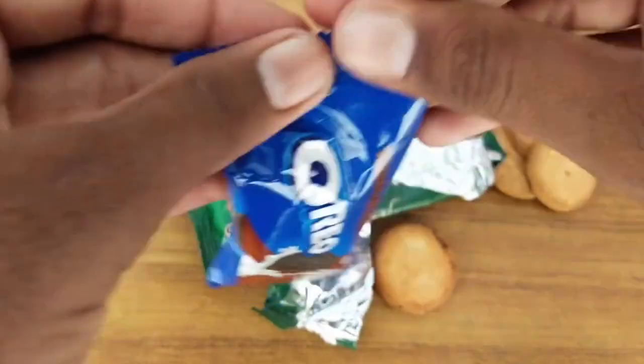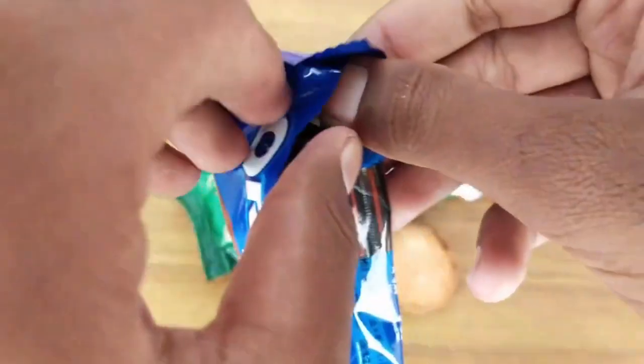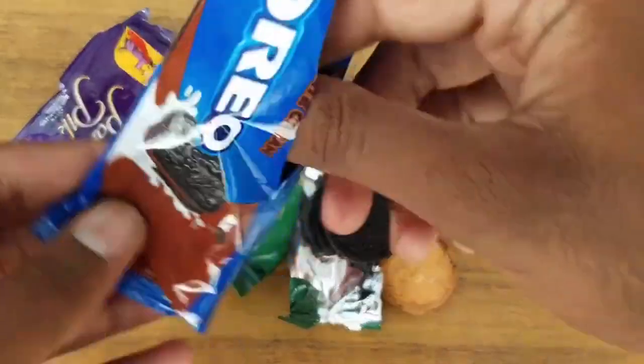I can't fill this in this way. I can't fill this in.